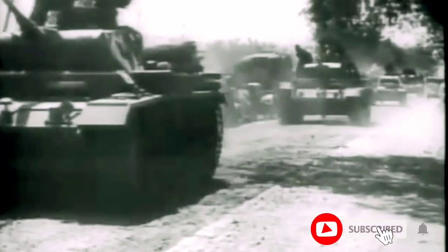The Panzer III medium tank, officially known as the Panzerkampfwagen III, served as the German forces' main battle tank for the first two and a half years of World War II, prior to the arrival of the Panzer IV. It was designed to fight other armored fighting vehicles and to support and complement the Panzer IV, which was originally developed for infantry support.